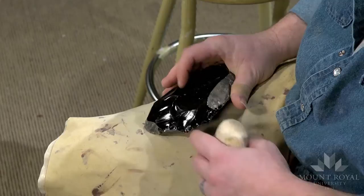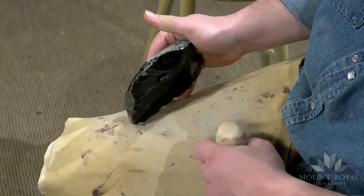What I'm going to do now is some soft hammer percussion. It's very similar to hard hammer percussion, but the difference is my working edge has gone from the entire face to literally just the very edge of the piece I'm working on.